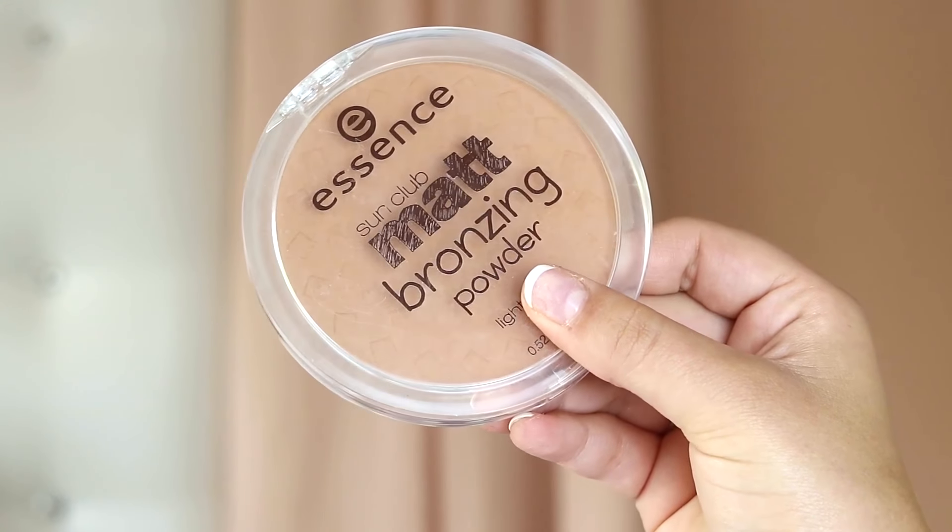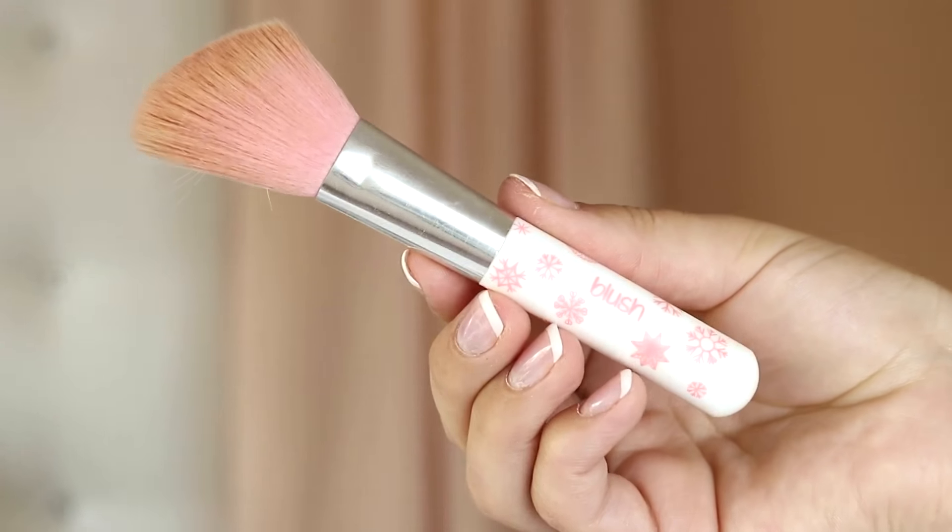I love that bronzy look, so for bronzer I'm using the Essence Sun Club Matte Bronzing Powder in the shade 01 Natural — the smell of this is just out of this world, like piña coladas. I loved using this over the summer holidays. To apply this I'm using the Essence Blush Brush, focusing it at the back of my cheekbones and bringing it up towards the temples, and taking a little bit on my jawline to balance everything out.